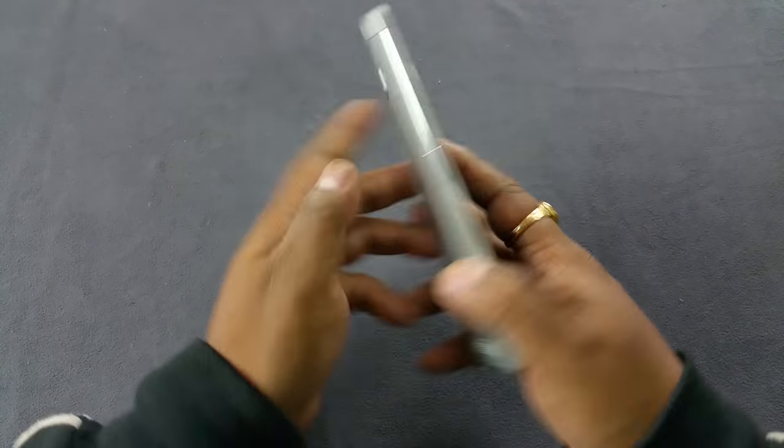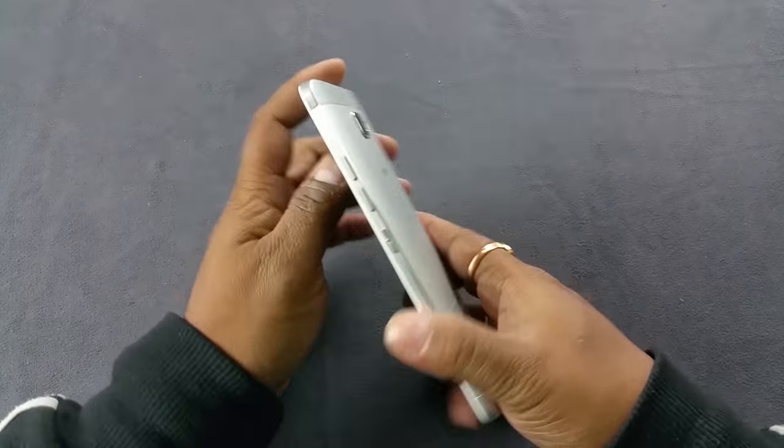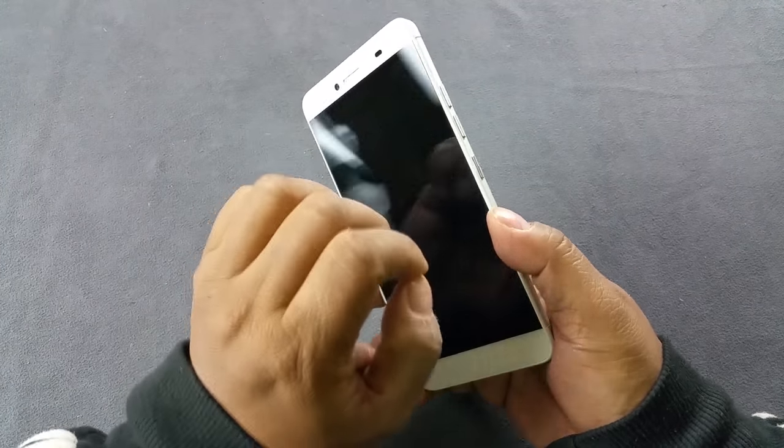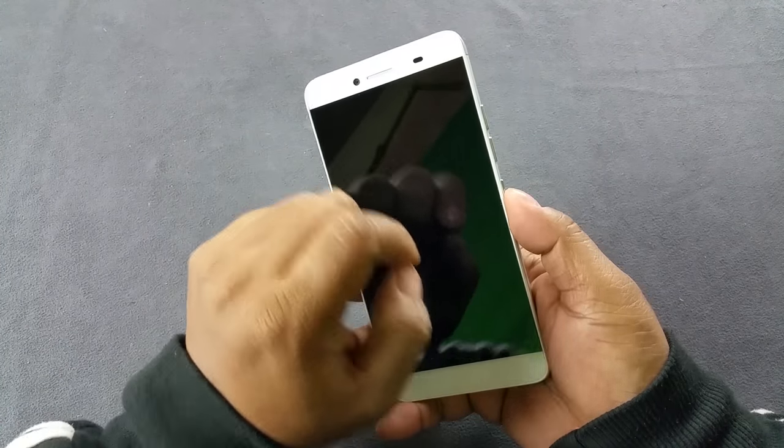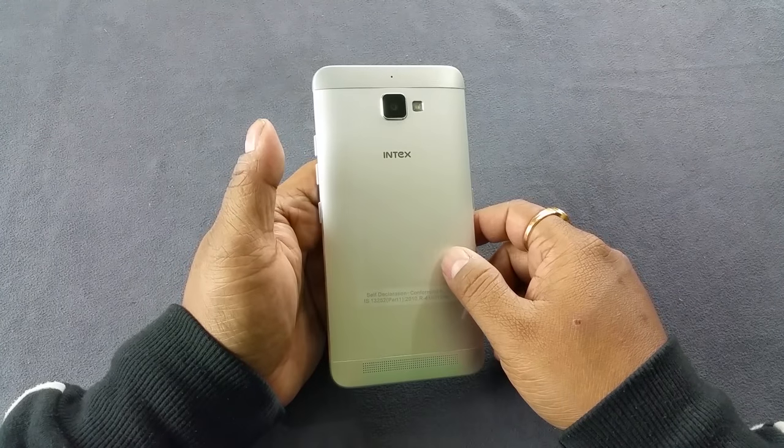It does not have double-tap to sleep. So that's the Intex Aqua Gen X. I absolutely love the device — love the display, and the camera should be good too. Please look forward to the full review. Thank you.